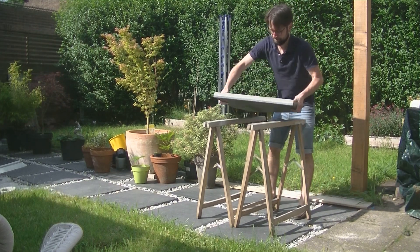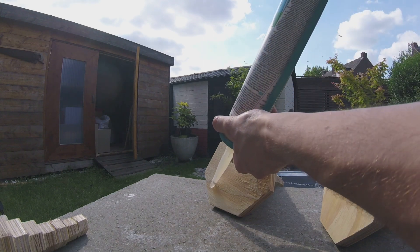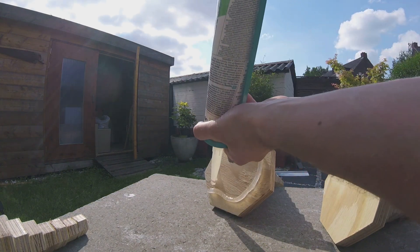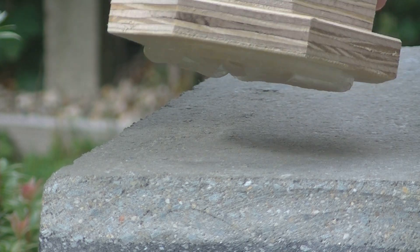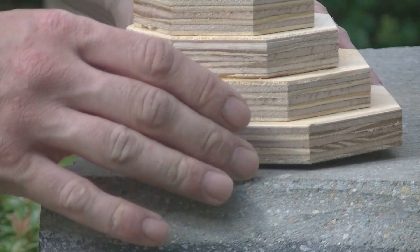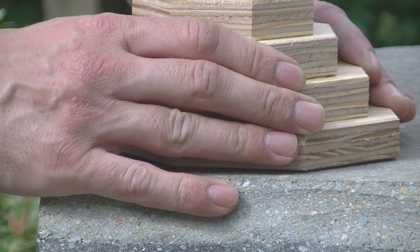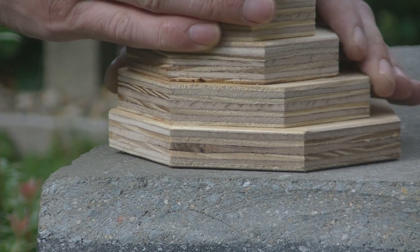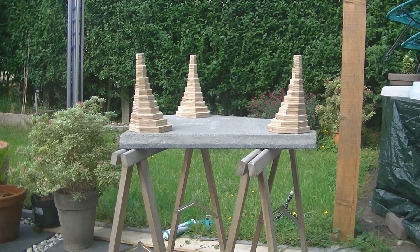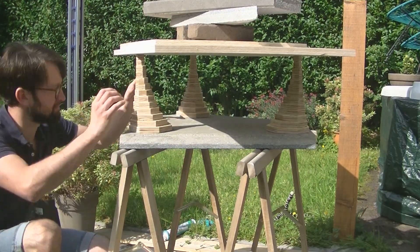Then I could glue the legs to the top. This is polyurethane construction adhesive and I made sure the surfaces were cleaned before adding the glue. And then it was finished.